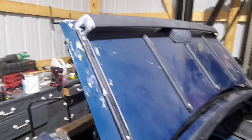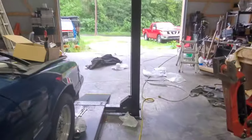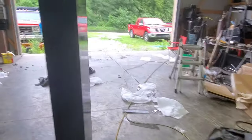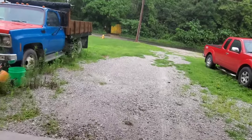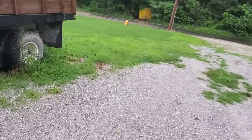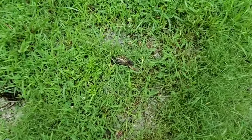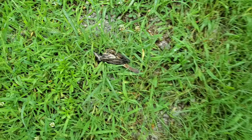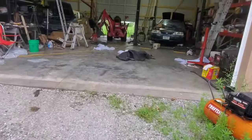So remember that bird I couldn't get out of here? That's the mess it left because it sat up there mocking me. I left, shut the doors, and went to work. A couple days later we had a dead bird. There he is. He got what was coming to him.